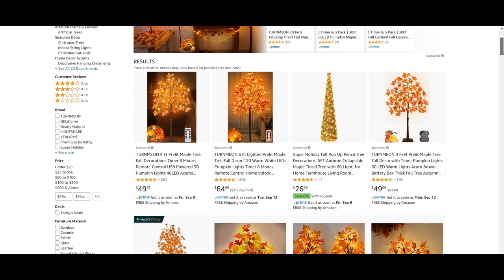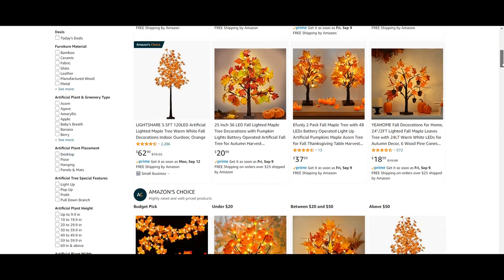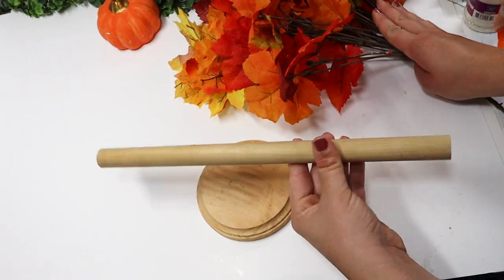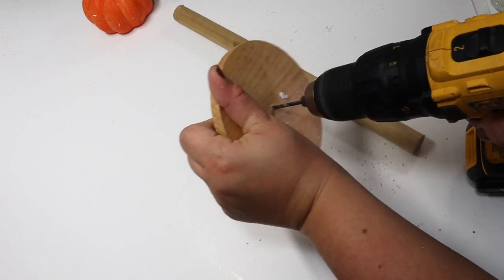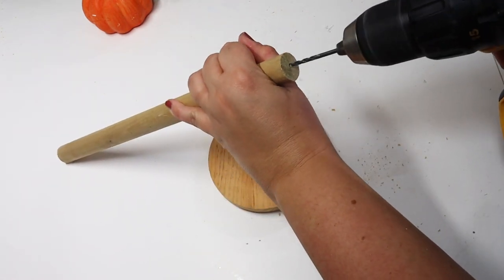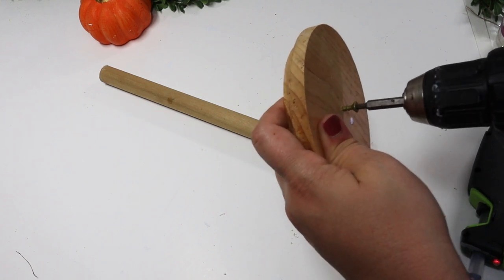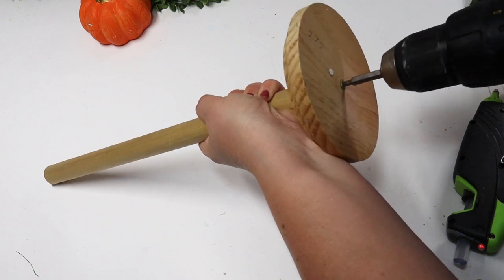Have you seen these fall trees that are everywhere? You can buy them on Amazon, but they can be super pricey even for the small tabletop ones. I knew I could use Dollar Tree items to make this very easily at home on a budget. All I'm using are some Dollar Tree leaf floral picks, a Dollar Tree circle, and a dowel rod. You can use the toilet plunger handle from Dollar Tree to keep this a Dollar Tree DIY, but I picked up a long dowel rod from Walmart and cut it down to the perfect size.